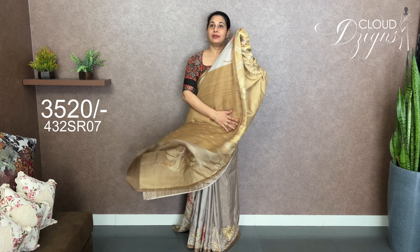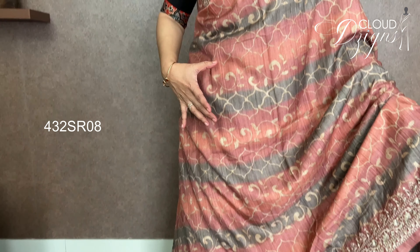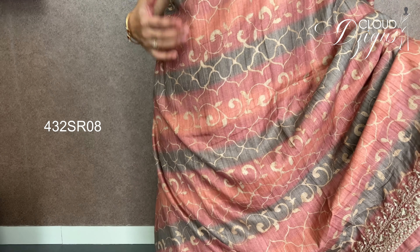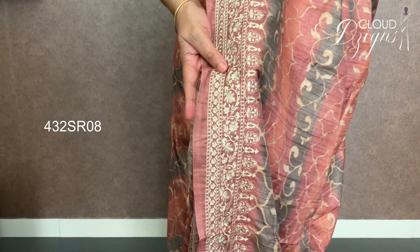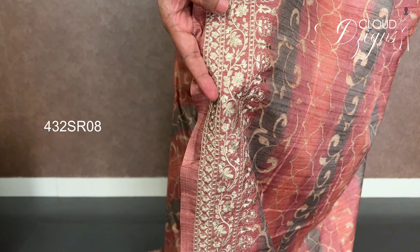In a dual tone, you can use a running blouse with a full body batik design. You can use a pink color or a gray color. There is a shaded part with a batik design in the same design. We have a semi-silk color with a shaded part and a border. You can use threadwork. There is a light ivory color in this shade.